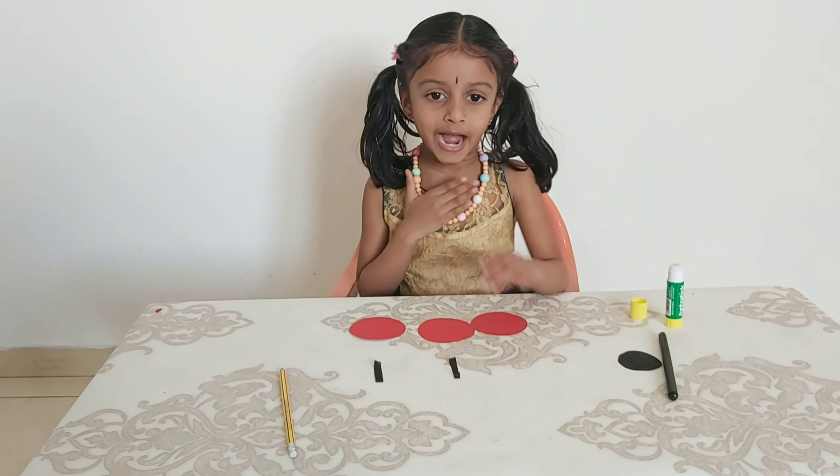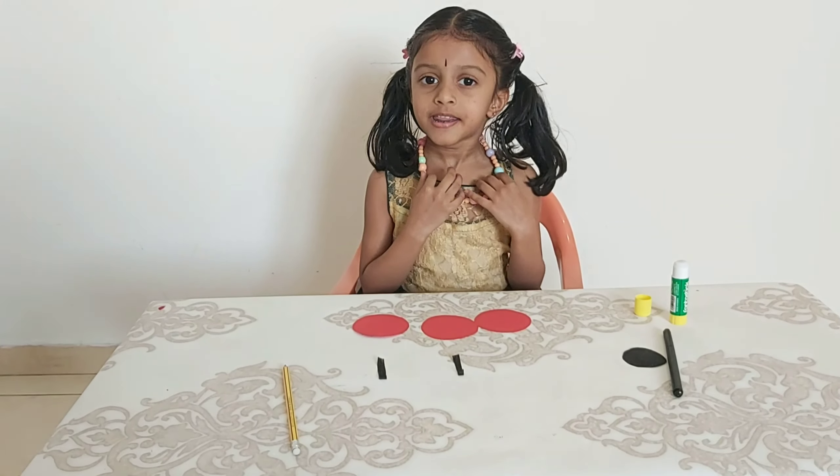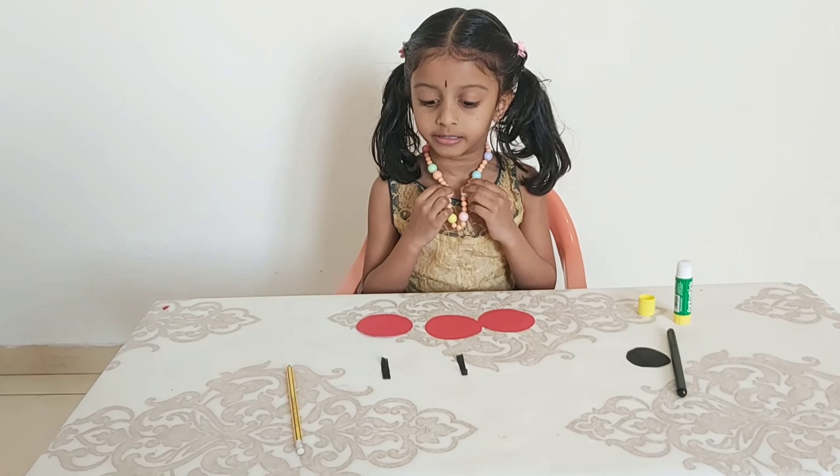Hi friends, my name is Suditya. Now I am going to make a ladybug.